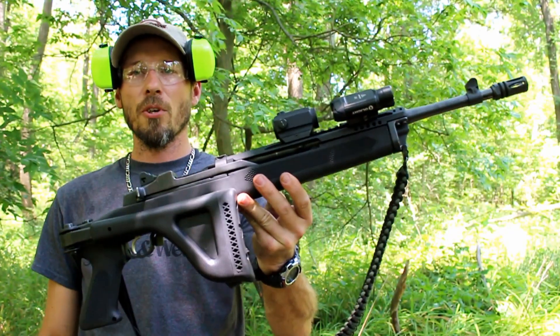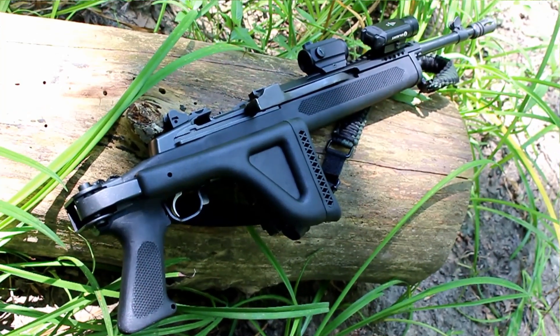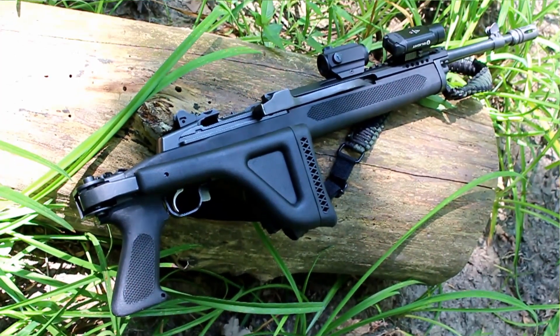What's up guys, doing some shooting again today with the Ruger Mini 14. This is again in another Choate Machine and Tool stock. This one is known as their side folder, making the Ruger Mini 14 a very compact little package.